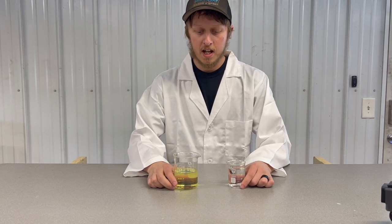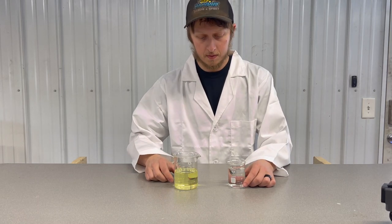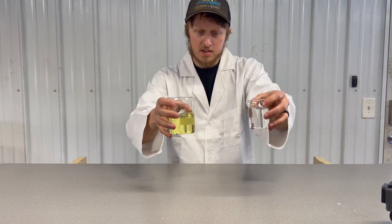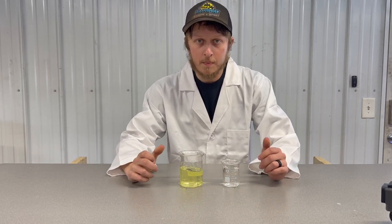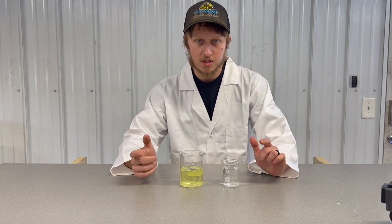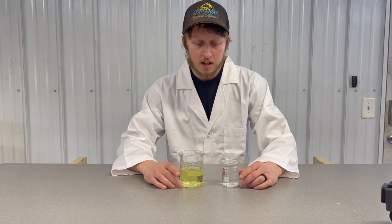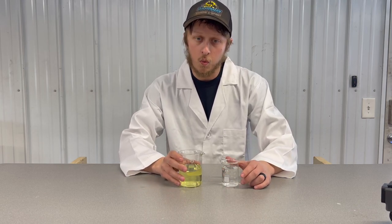How's it going today guys? This is Dan with Tech Tip Tuesday. I got the lab coat on today because today we're talking science. A common problem I see every spring is folks come in and their boat or their ATV is running poor, and a big problem is water in the fuel.